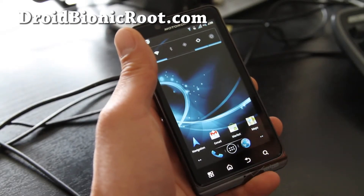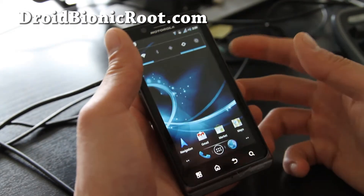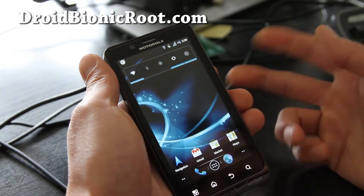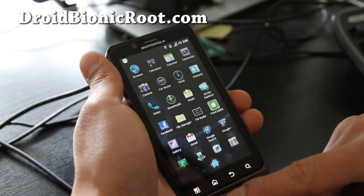So I've got my Eclipse ROM on my Droid Bionic running. I really like this ROM. Apart from everything, benchmarking and quadrant, I was getting like maybe 2300. Apart from that, just the experience is really, really smooth.